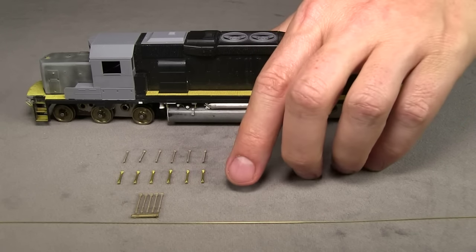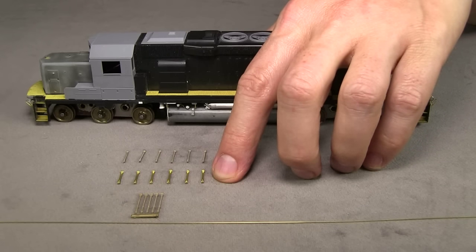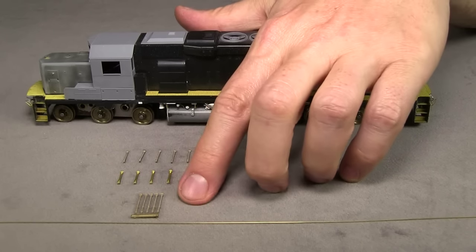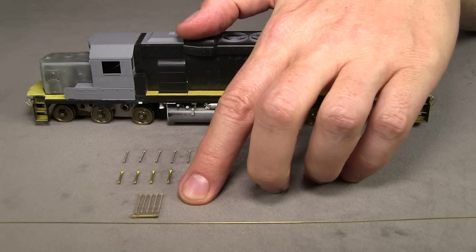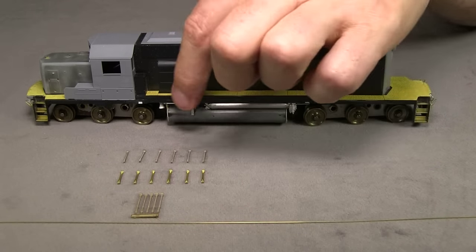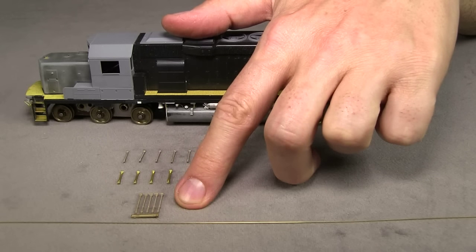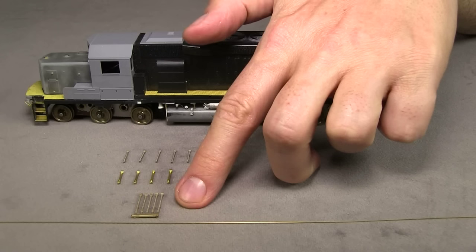These are for the ends of the engine on the pilot or above the pilots, part number 3937. And these are the tall ones that go alongside on the fireman's side, on the side where the blower duct is — part number 39073. It looks like there's a step down there though. Do you have to have a longer one for that?